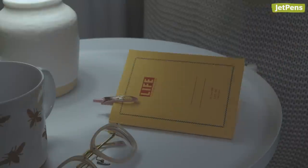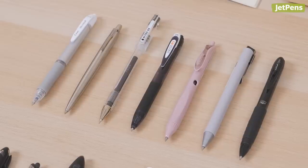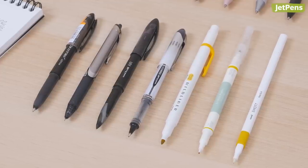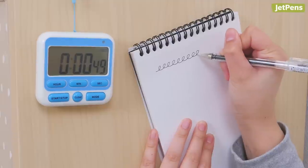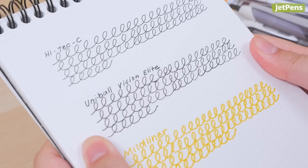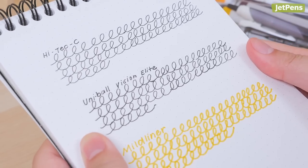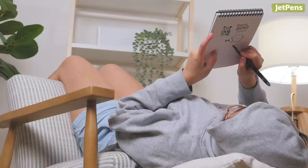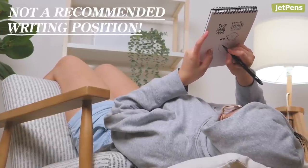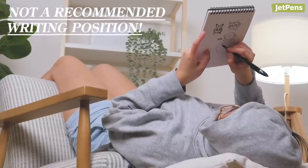Of course, you could just use a pencil. But we decided to take up the challenge and find some everyday pens that can write upside down and at weird angles for at least a minute. To pass the test, the pen had to have consistent ink flow the entire minute. Please note, we do not recommend writing upside down for an extended period of time since it's not comfortable or ergonomic. Now, let's get started.